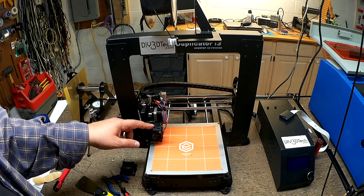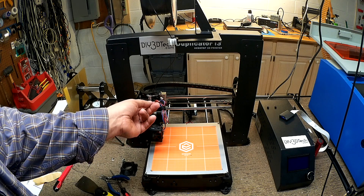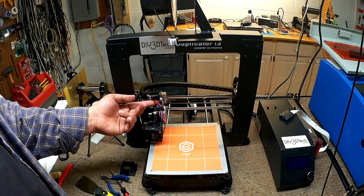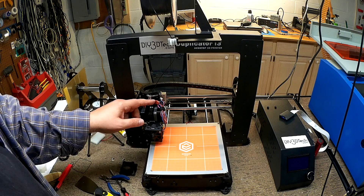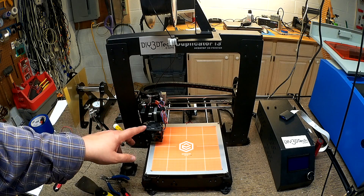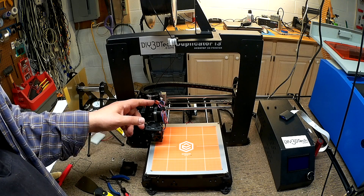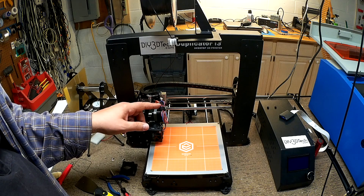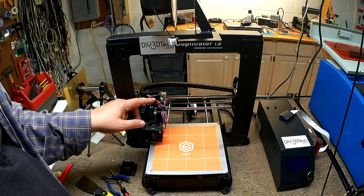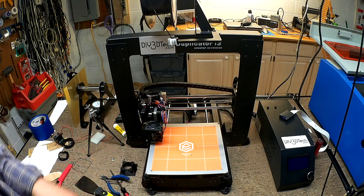This is a three-wire fan, so it has an RPM sensor. All you have to do is make sure you get your positive and negatives correct — the blue is for RPM and it's not connected to anything in this case. Black is ground, red is hot, and blue is RPM. Just look at how your fan is connected and connect it the same way, or use a multimeter to figure it out. I've already put this one on, tested it, and fired it up.